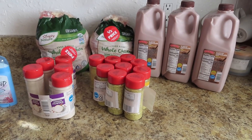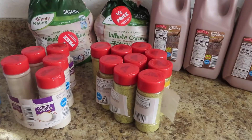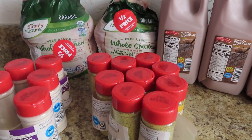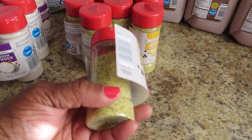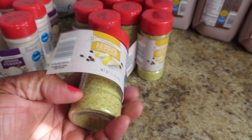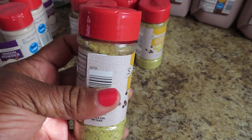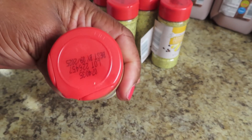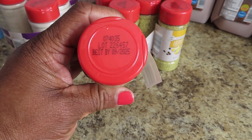Alright guys, I want to show you the things that I got from all of these. We're going to start out first with these seasonings because, oh my goodness, I'm excited about these. The reason they had to throw them away is because the label is peeling off and they can't tape it on apparently. So they threw them all in the trash. The date on these seasonings is September 2025.